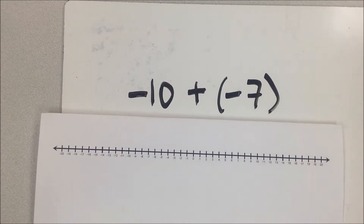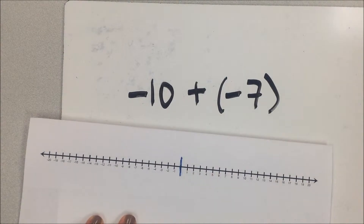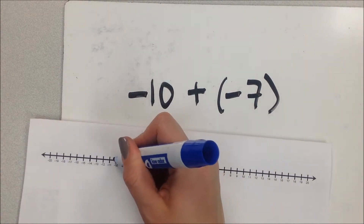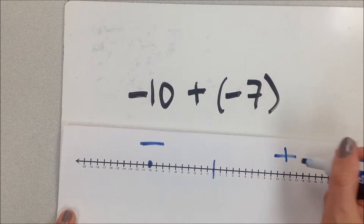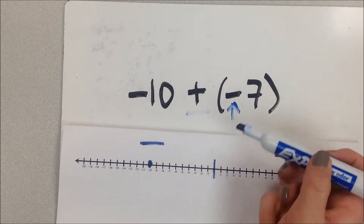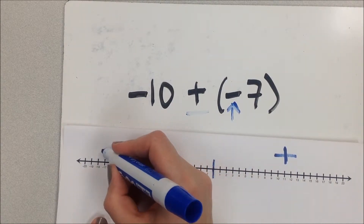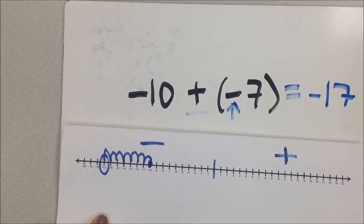The number line goes from negative 20 to positive 20, with 0 right in the center. I start at negative 10, and I'm adding a negative 7. Even though there's an addition sign, the negative 7 is what affects my direction of movement — so I move to the left (the negative direction) seven places: one, two, three, four, five, six, seven. I end up at negative 17.